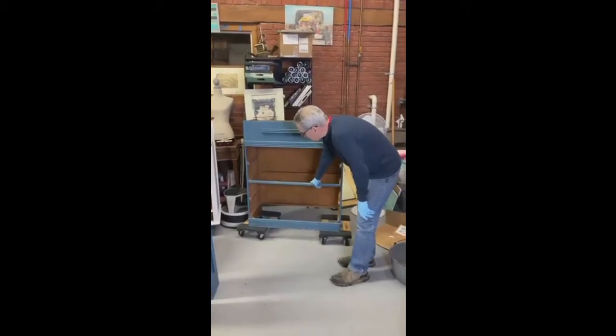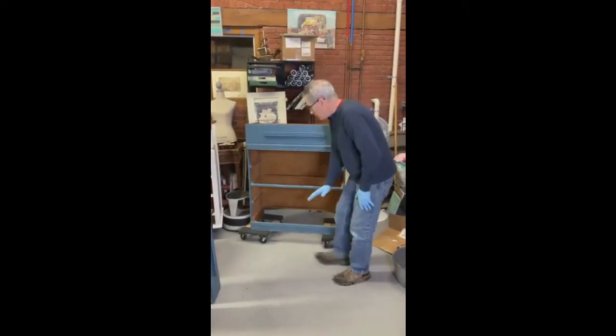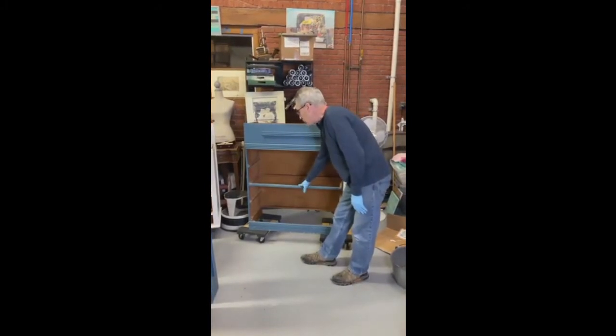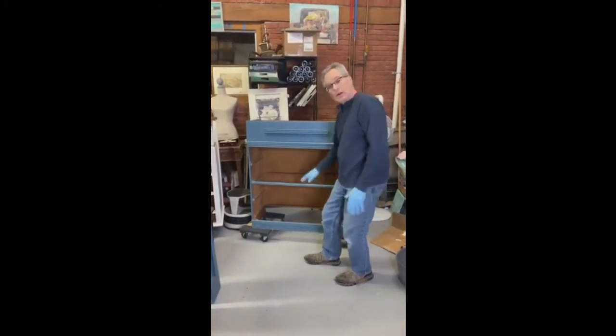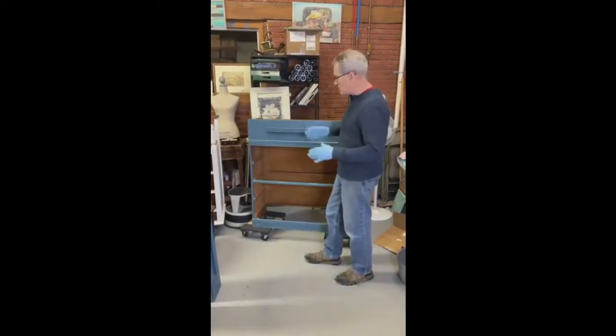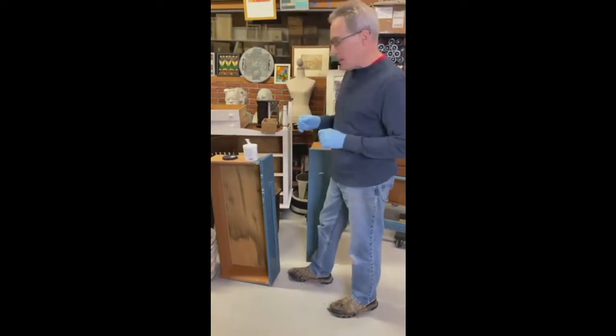This is a nice open piece. These dressers are great to repurpose — you can keep the top drawers in, pull the bottom two out, and put a shelf in the bottom. So you can really repurpose a dresser like this.